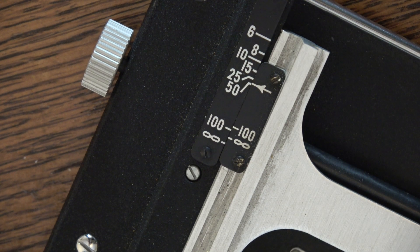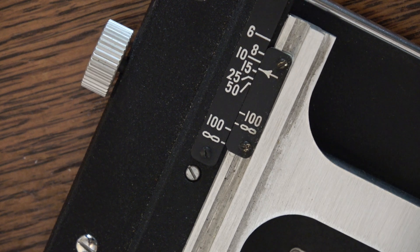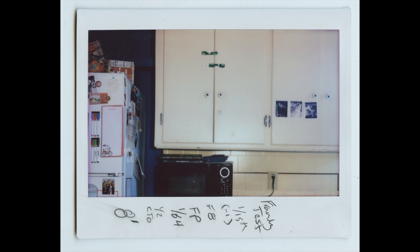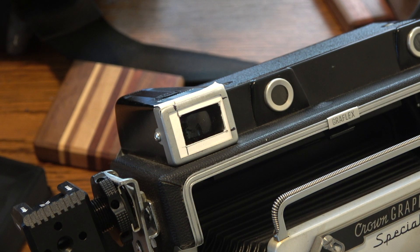My camera was a little bit out, so I had to adjust the distance scale here and make some adjustments so that infinity lined up with infinity. I also made a paper mask — I marked off the viewfinder with Sharpie. After doing some tests, you'll want to put the camera on a tripod. I took a photo and marked the spots about where it was, then took a piece of paper and put it in there and made that little mask. That helps with my crop lines for Instax wide. I made this mask a little bit tighter than I needed to, just to ensure I get everything in the photo that I want.